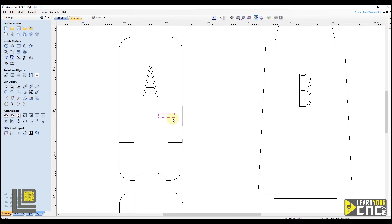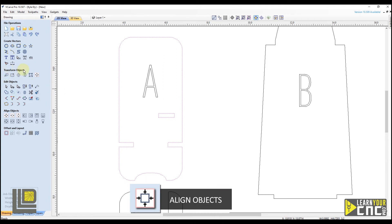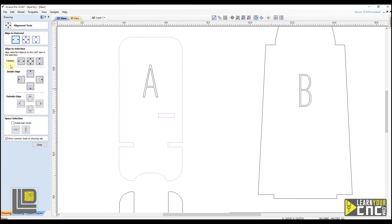We want the right side of this rectangle aligned with our outer shape. To do that, first select the rectangle, then hold shift and select the outer shape. Come up to transform objects and go to align selected objects. Where it says align to selection, we go to the inside edge and select the right edge button. That aligns it to the right edge. We can also center this vertically inside the outer shape — come up to align selection, choose center, and click the vertical centering button. Now it's aligned centered vertically inside the outer shape.